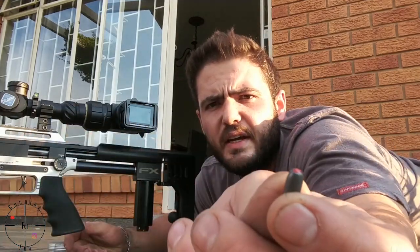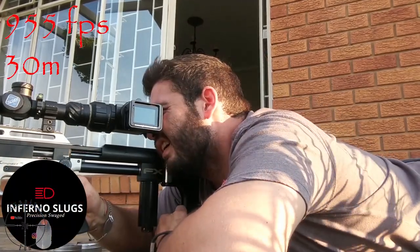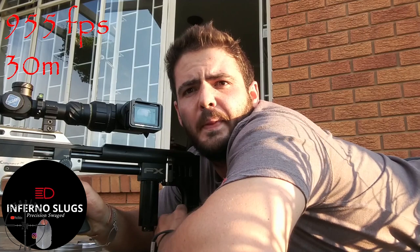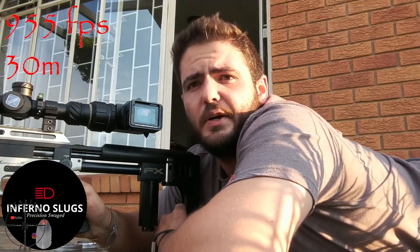First up of the slugs we have the Inferno Rex 25 grain. This slug is made to mushroom, explode, and disintegrate. Let's see what it does with the cans. That sounded like a pretty solid hit — let's go and see.